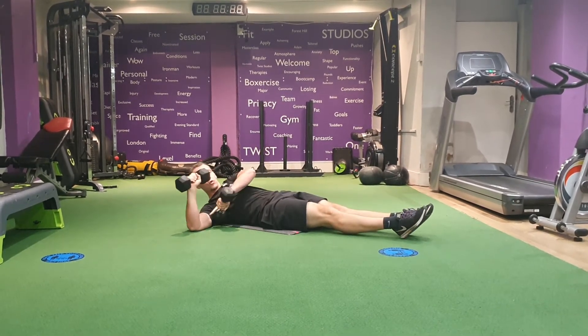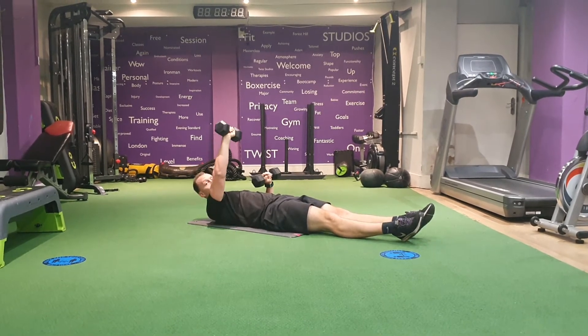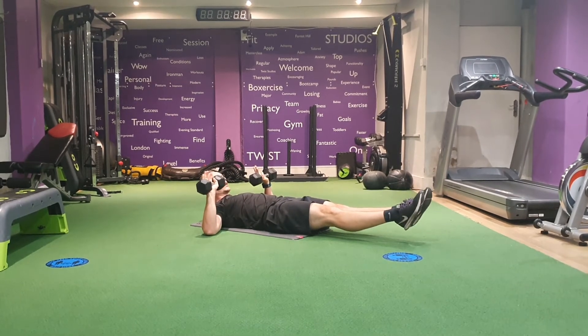Hold one elbow just off the floor whilst the other one is pressing. As you press up, bring it slightly across to the center and midline of your body. Head and shoulders off, feet off the floor.